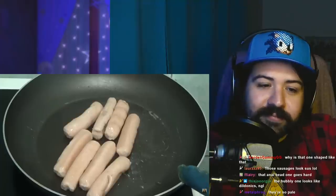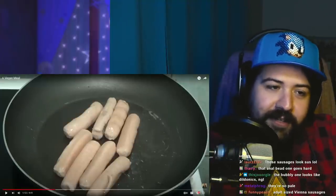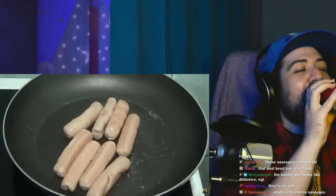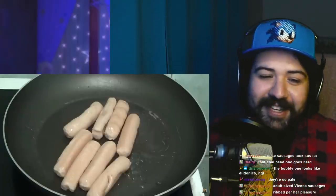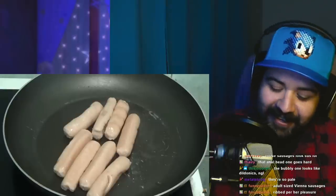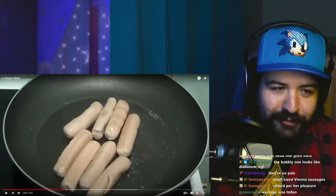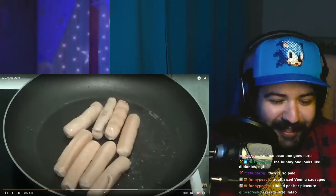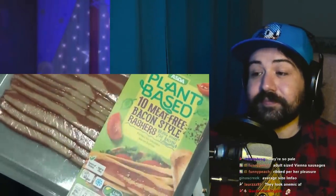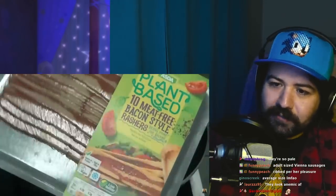I'm going to cook them slowly because I don't want them to burn. Adult-sized Vienna sausages. I've got them on number four and they are going to cook slowly. I shall be putting vegan bacon in it. It doesn't look very nice, really. It looks like it's been, as I would say, shot at and missed. Shot at and missed — what does that mean?